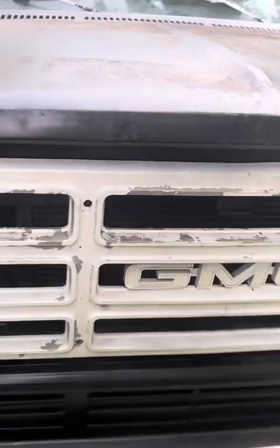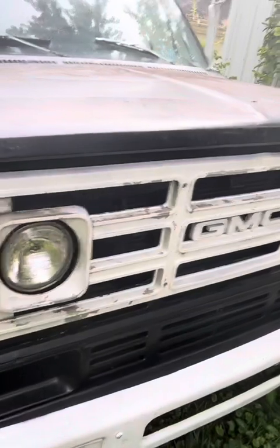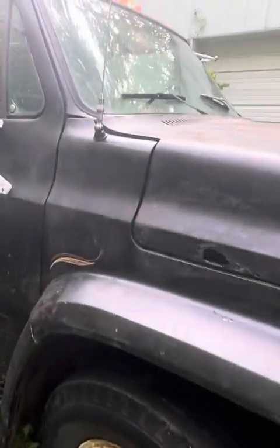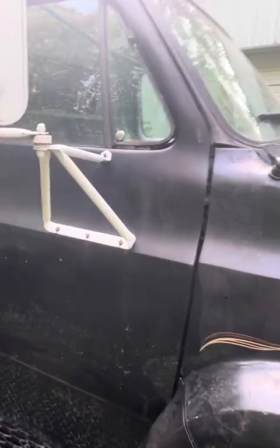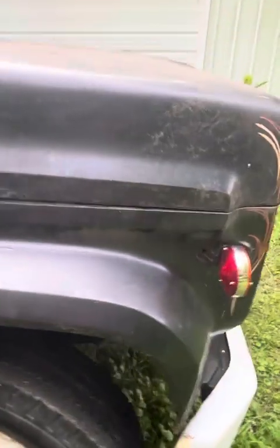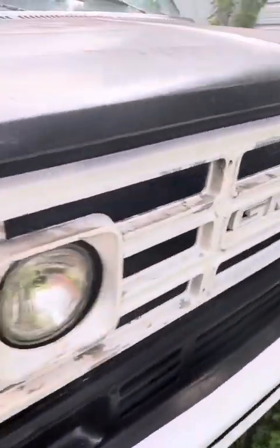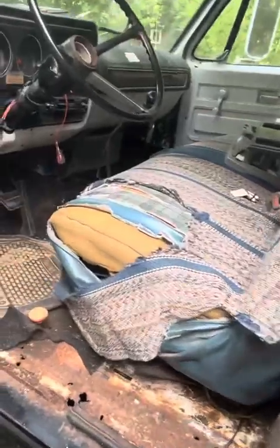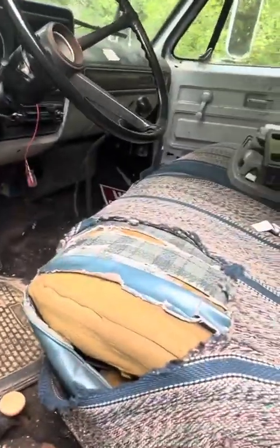Two-speed rear end. It was manufactured as a grain truck, so it has a wooden floor. But it's spent its entire life in the tree trimming business — actually still has mulch in the back of the bed. We just picked it up, so we haven't done anything to it yet.